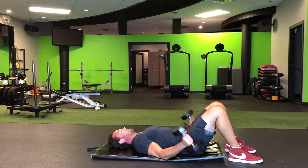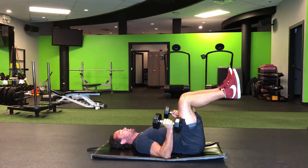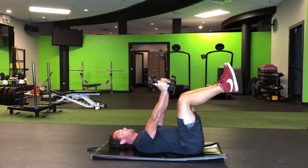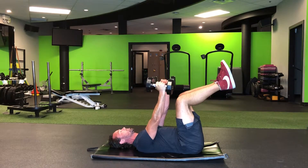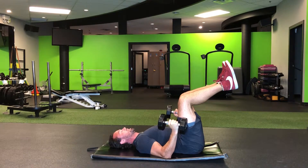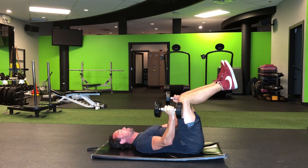Now you can have the weights in your hand, bring them up tight to your body, retract those shoulder blades back and down, feet up in the air. Breathing out, pushing up — you can go full extension, lock out at the elbow, come back down. Breathing out, pushing up. Nice and smooth motion.